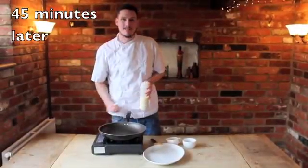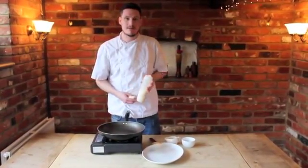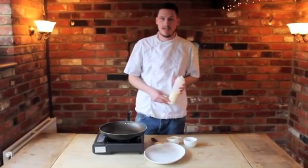So now we've got our batter done, it's rested. I like to put it in a squeezy bottle like this, but you can have it in a jug and ladle it in.